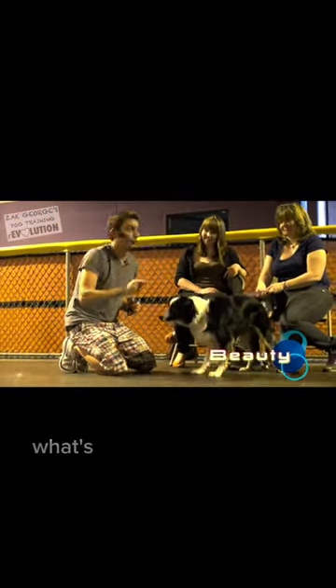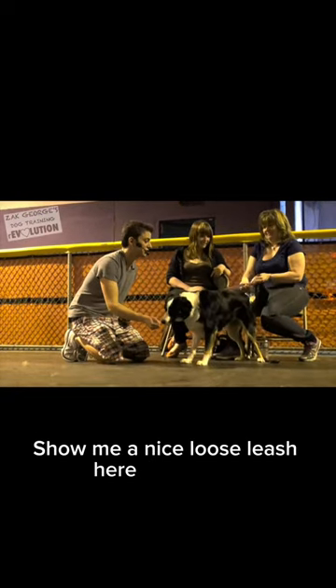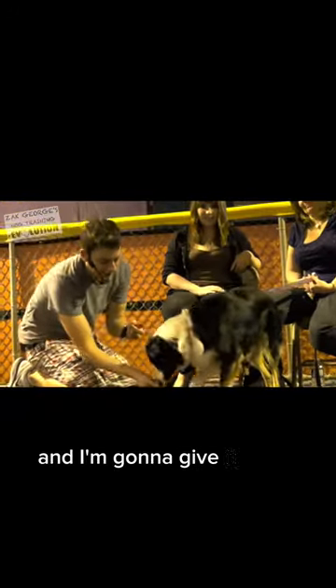I'm going to drop it on the ground. What's she going to do when I drop it on the ground? She's going to go for it. Show me a nice loose leash here — no tension. So I'm going to drop it but I'm not going to let her get it. When she looks away — same concept — I'm going to click her and I'm going to pick up the treat and give it to her.